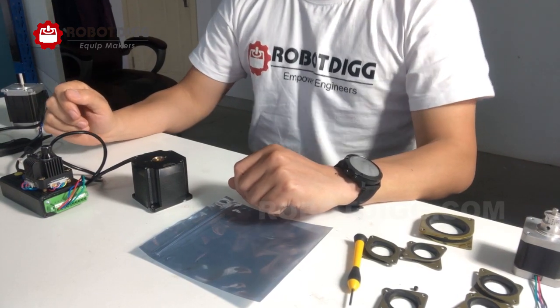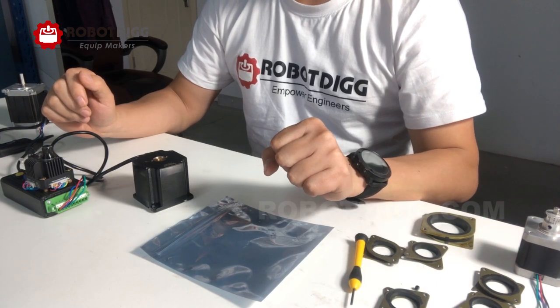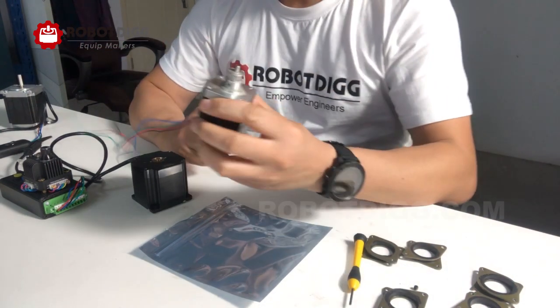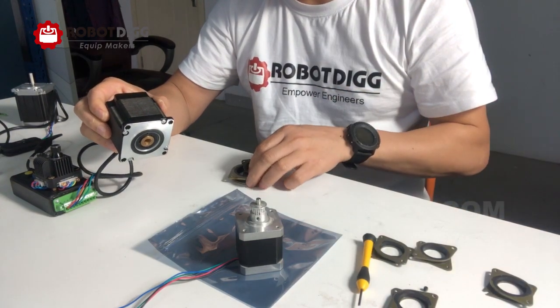Hello, RoboDig equipment makers. Today's topic is about the stepper motor damper for NEMA 17 and NEMA 23 from RoboDig.